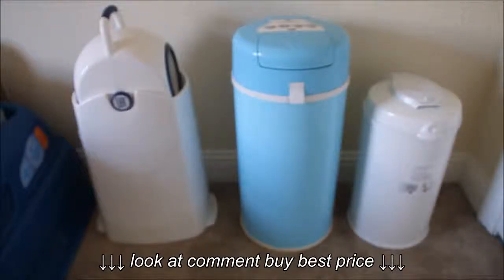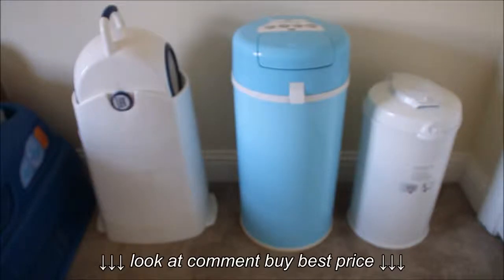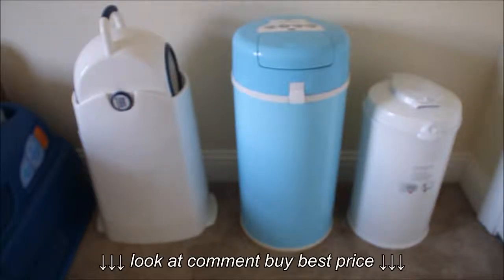Hey everyone, it's Stephanie from Midgetmama.com and today we're doing a review on some diaper pails to help eliminate some of the stink in your house. It's a stinky job but someone's got to do it. So we have three diaper pails here.